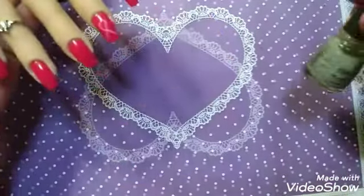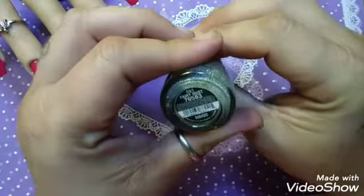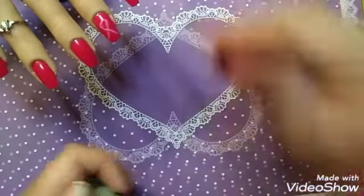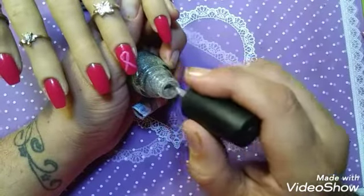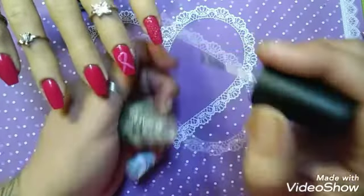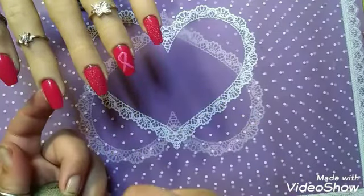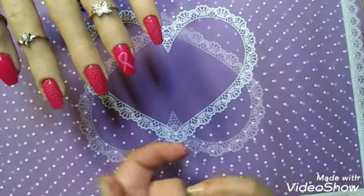On the other nails I am going to put some China Glaze Fairy Dust, number 551. I think this stuff is really cute. I've not really had a chance to use it — never really remember to use it. So today we are. I think it's really beautiful. It really accentuates a nail.